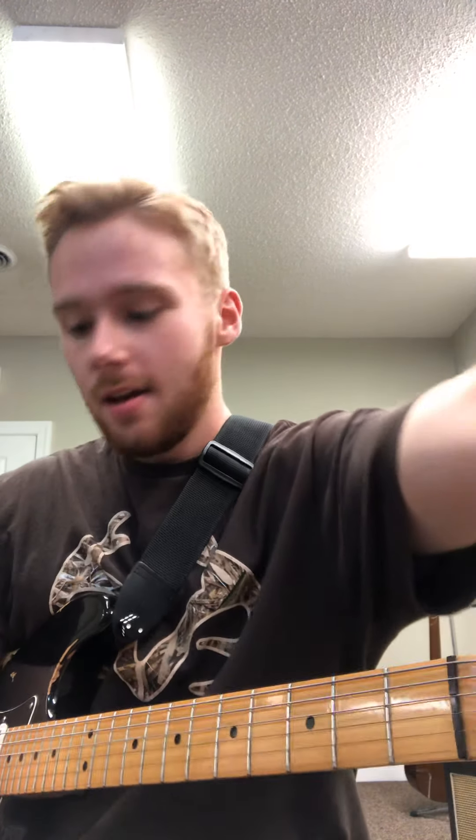Hey Will, great job in class today. What we talked about today was the solo for Sweet Home Alabama. The interesting thing about learning songs like this is that it's good to learn them just for the sake of learning a cool song, but it's also good to learn songs because there's technique and theory behind it that's going to help us in our own playing.